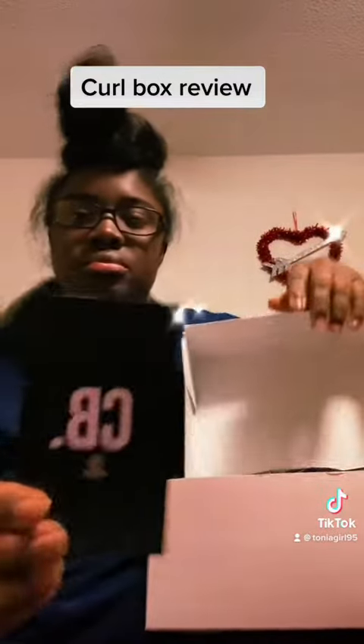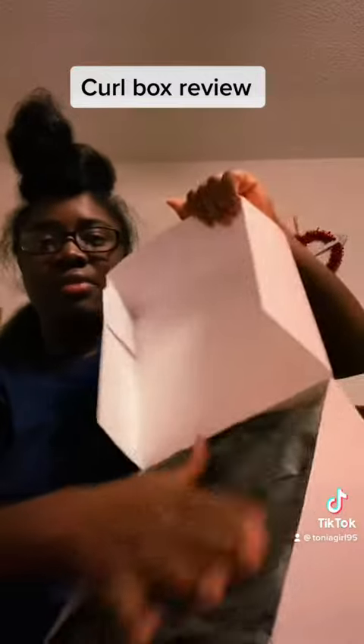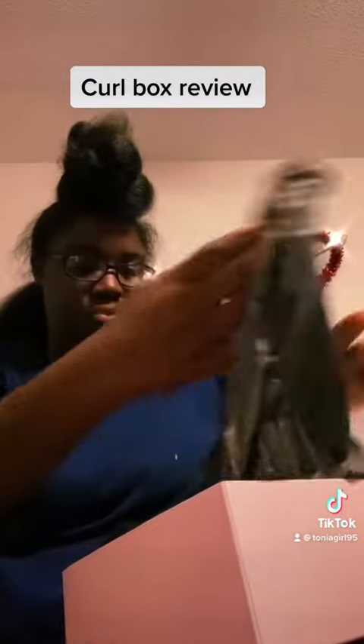So you open it up and the first thing you get are these pamphlets, and then everything's wrapped in a lot of tissue paper.